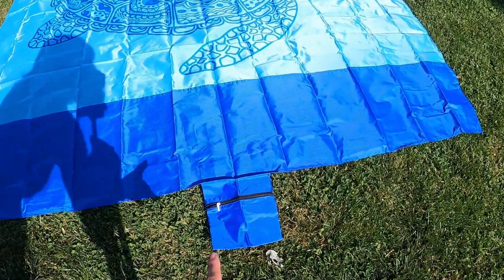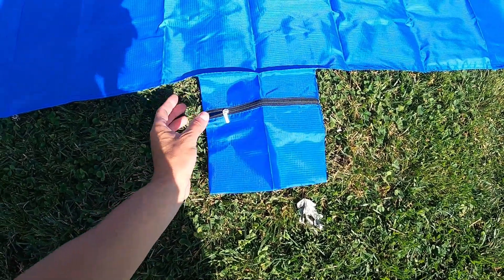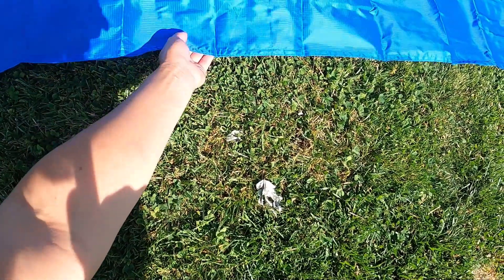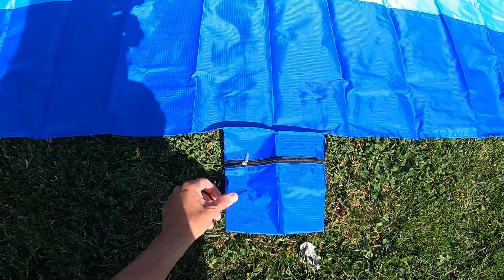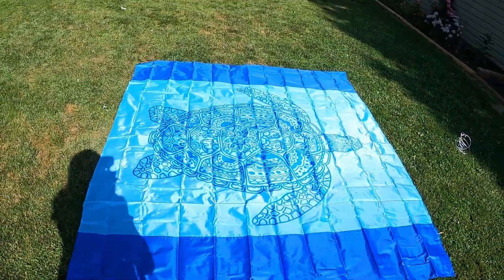I want to show you guys that it comes with its own little pouch right here where there's a zipper. So you can put some money in here, or your keys, or whatever you want. Then you can go ahead and just throw it under your blanket so it is hidden. That is so amazing — I love this option. You just zipper it up and put it under your blanket.